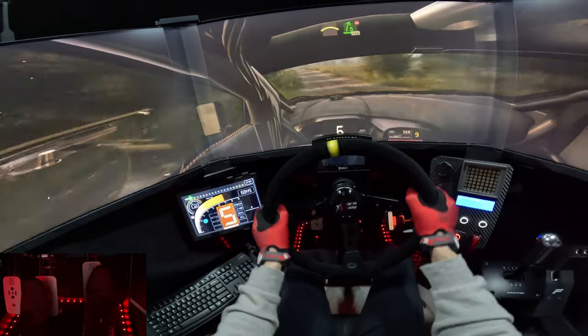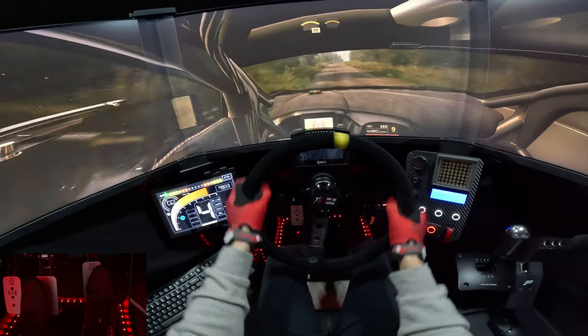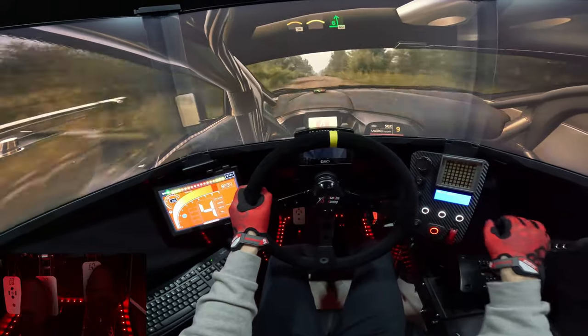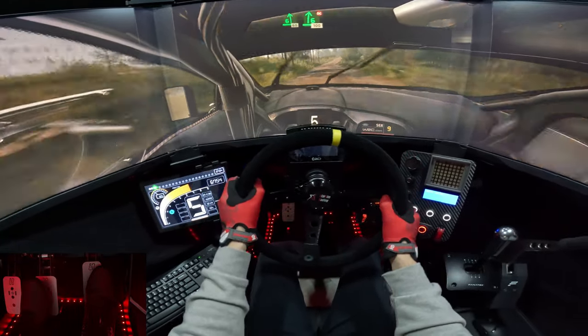Right, to the crest, into 5 right, don't cut, 1, 10. Crest, 30. Crest, on 6 left. Looks for jump, 60. Sit right, crest, don't cut, 100.